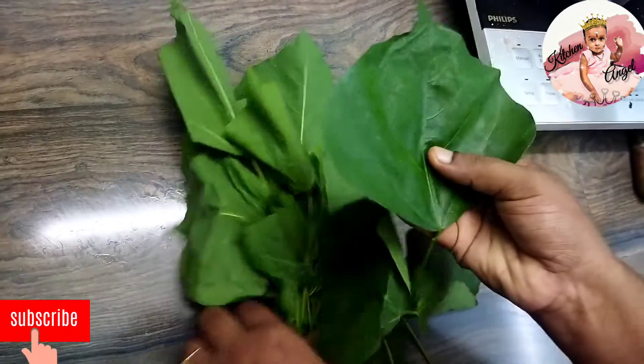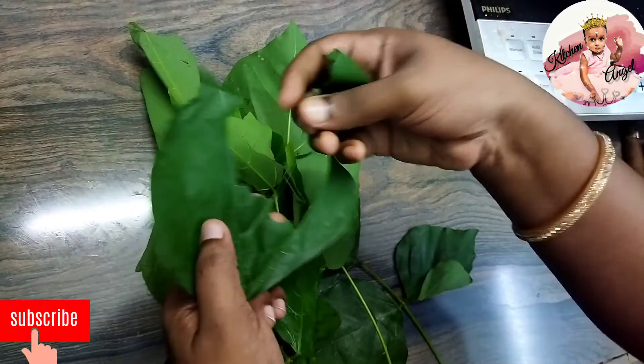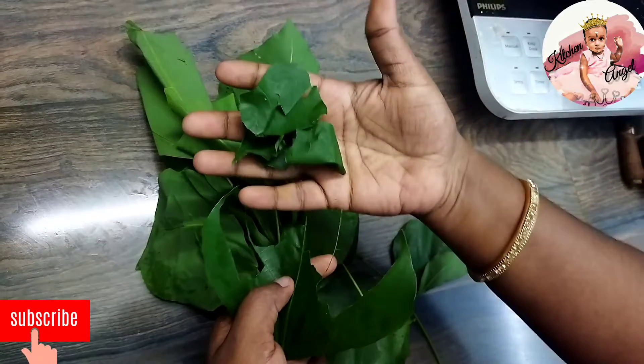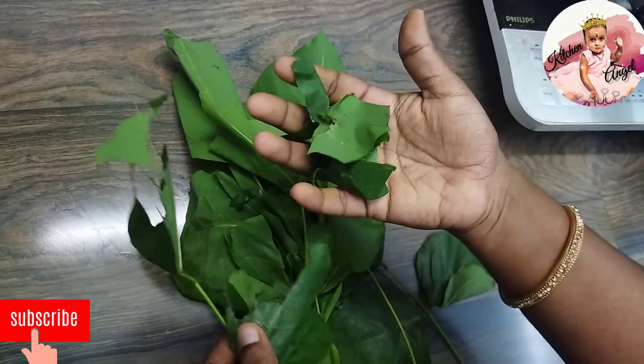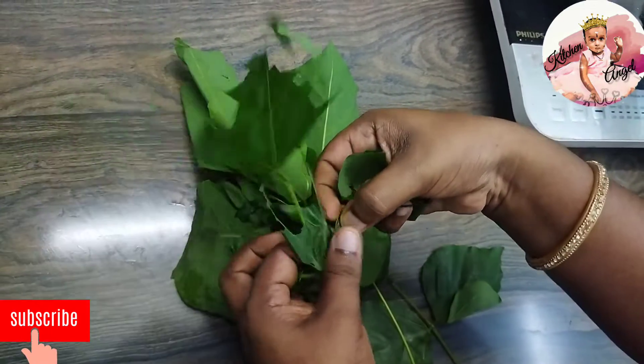We will mix the eggs in the pan. We will cook the eggs in the pan.